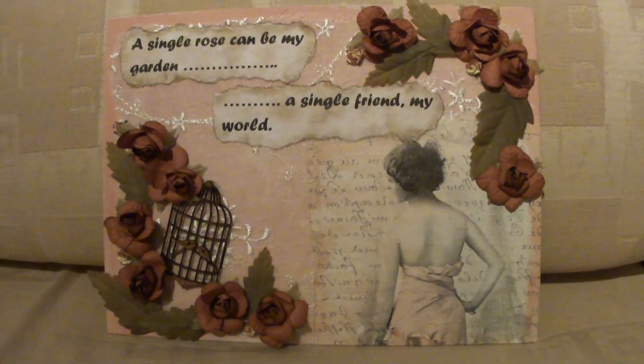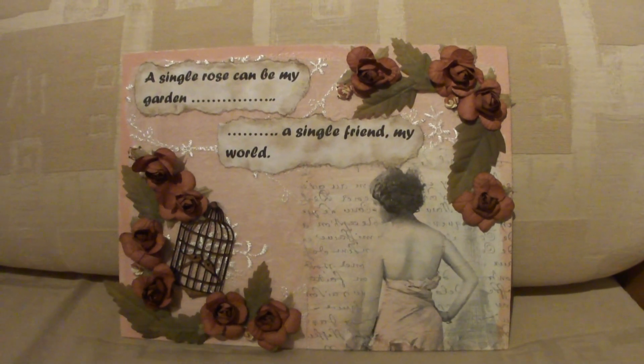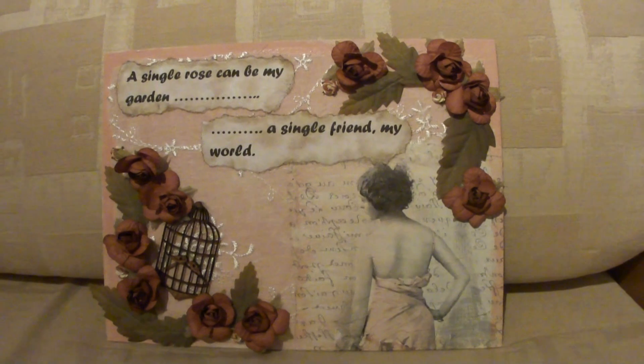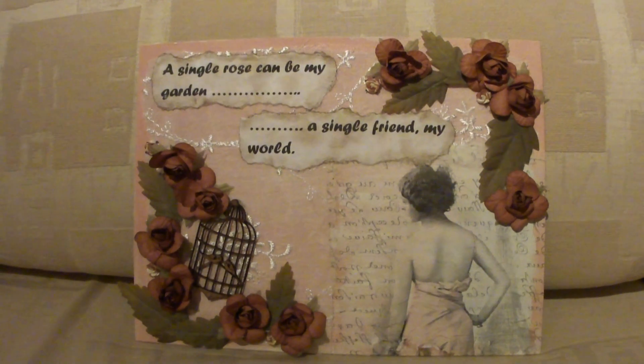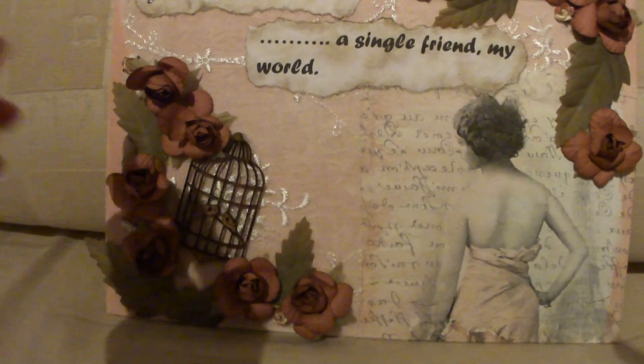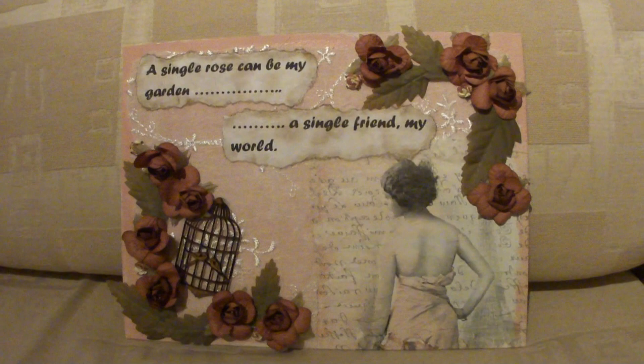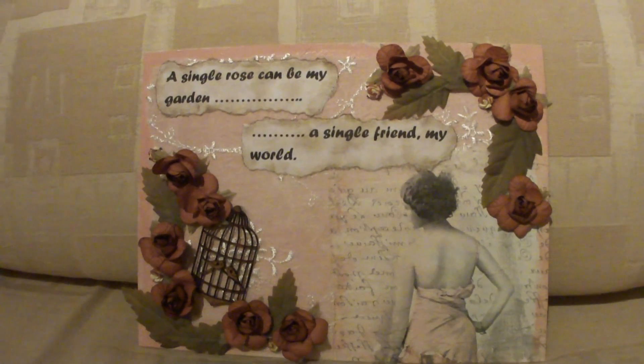So that is my latest altered canvas, and I'm quite happy with the way it turned out. Not sure if it needs anything else — I don't know if I'm particularly happy with the writing, but it's on now so it's going to stay. Thanks for watching guys, bye!